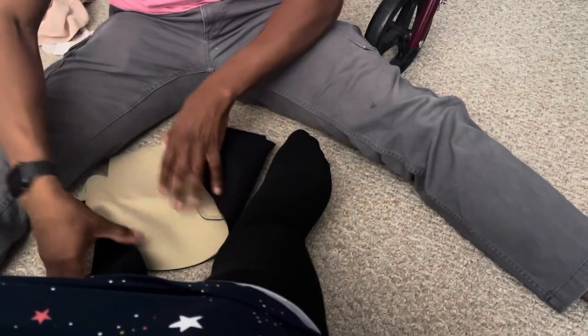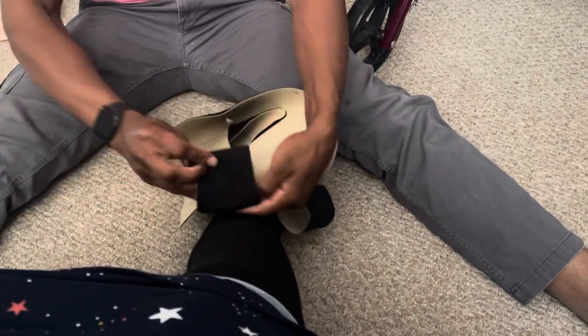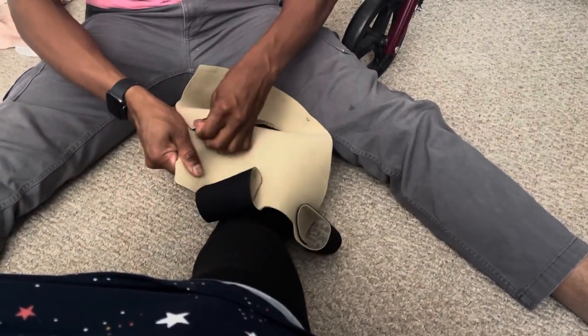After the sock is applied, you're going to apply the compression garment section. For this section, you're going to want to make sure that you roll the Velcro straps back so that they don't get in the way as you're applying the garment. Roll each strap back.